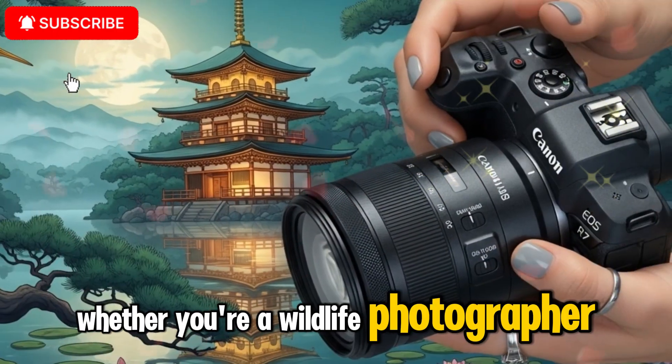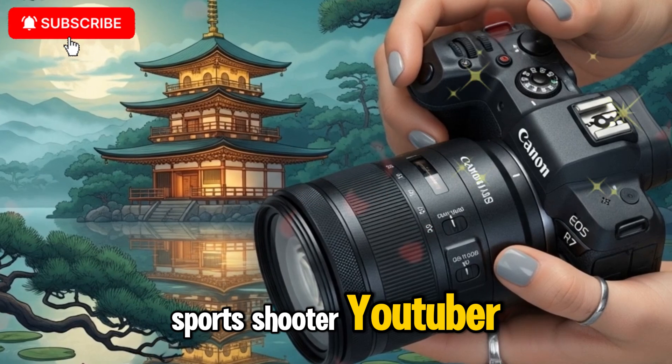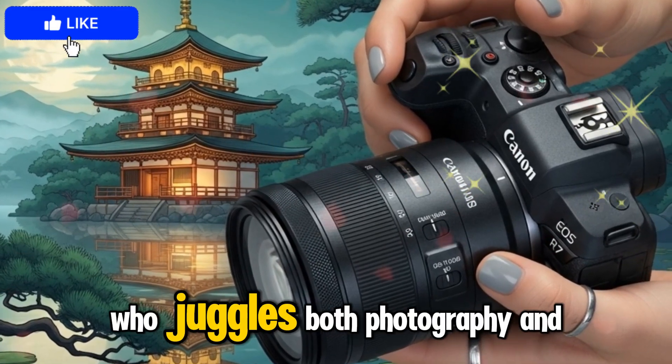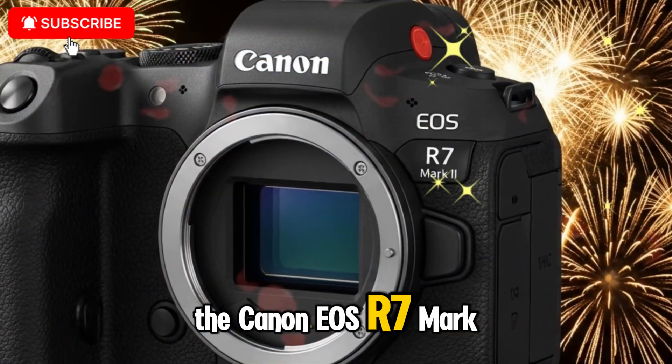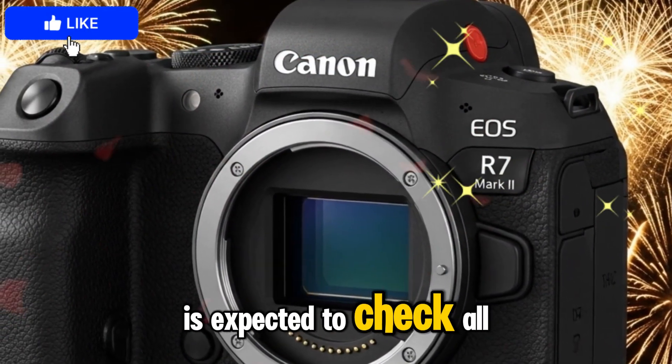Whether you're a wildlife photographer, sports shooter, YouTuber, or hybrid creator who juggles both photography and filmmaking, the Canon EOS R7 Mark II is expected to check all the boxes.